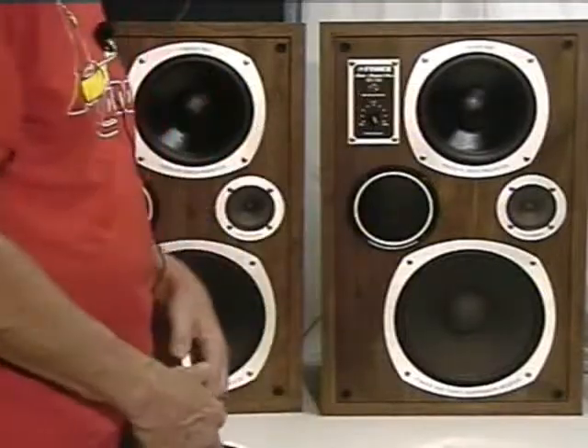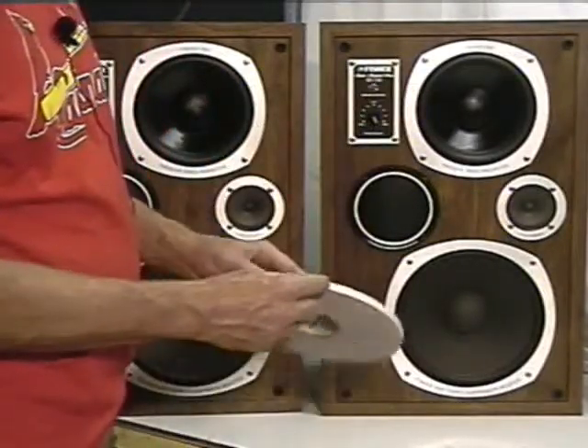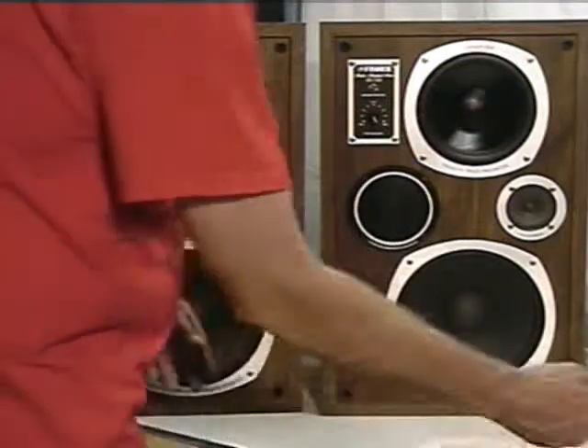Just about ready to test these speakers. One last thing about these beauty rings — I had to use thinner foam under them, no big deal, but I thought I'd mention that.